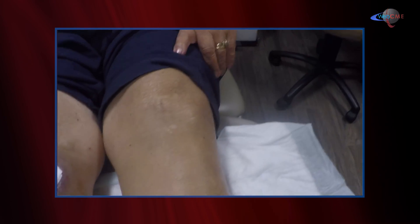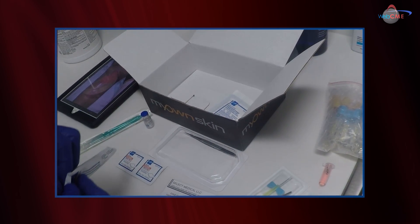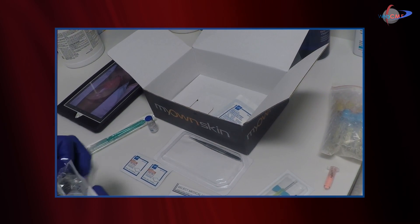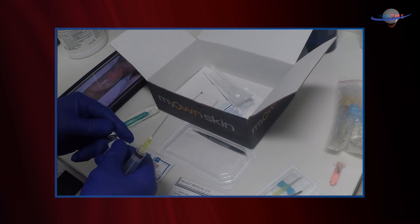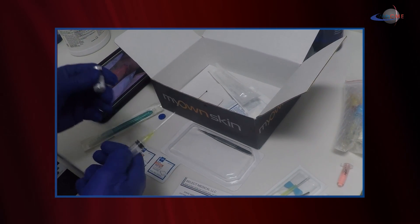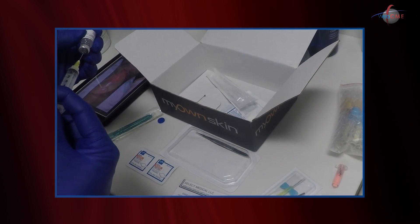What needs to be accomplished is we need to take a little skin specimen that will be sent to the lab, as well as a blood specimen. The kit comes well equipped with just about everything we need to accomplish that. I'm going to get a little skin biopsy. The kit does come with some lidocaine, and we'll draw that lidocaine up. I'm going to harvest the skin sample right from the patient's arm.